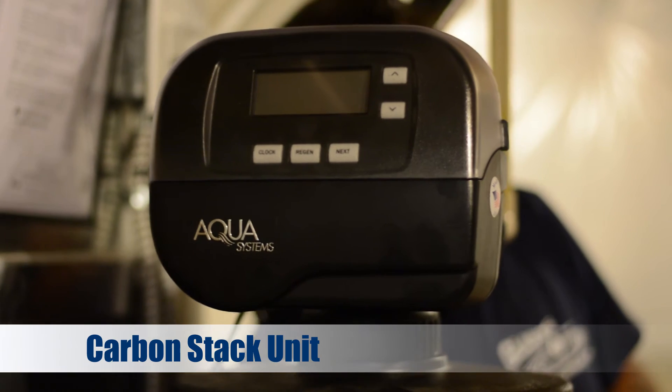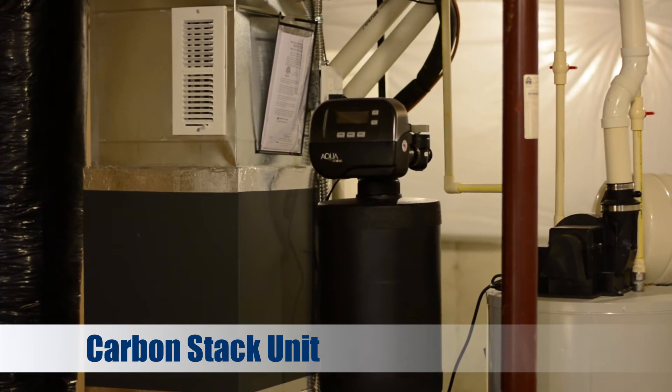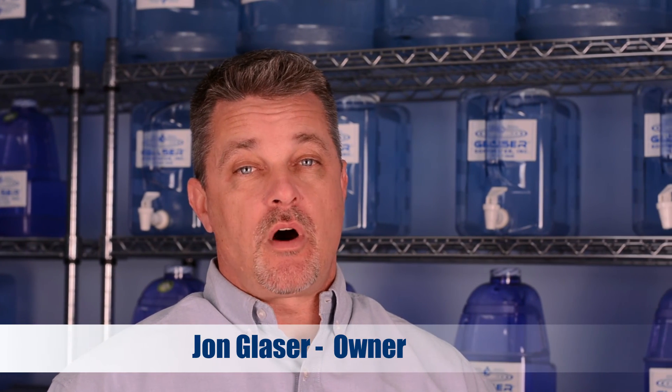This is the carbon stack unit. When city water enters your home, it travels through the carbon stack unit removing the chlorine. Do you have city water? Well then you have chlorine in your water. Give us a call and we'll test it for you.